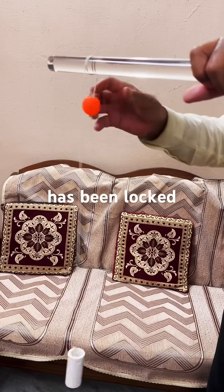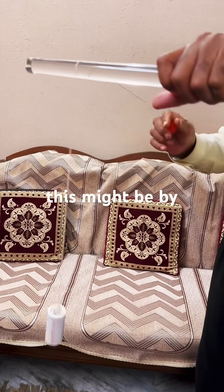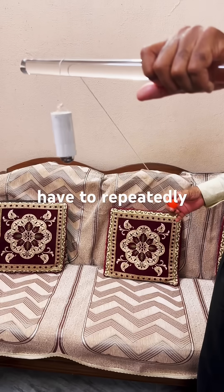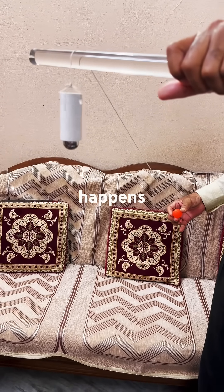This has been locked. Somebody may ask that this might be by chance, but we have to repeatedly do it and you will see the same result happens always.